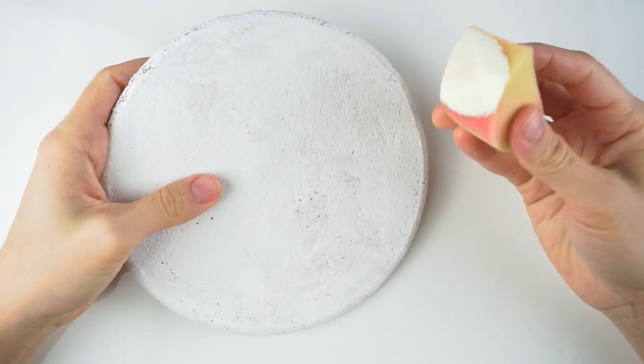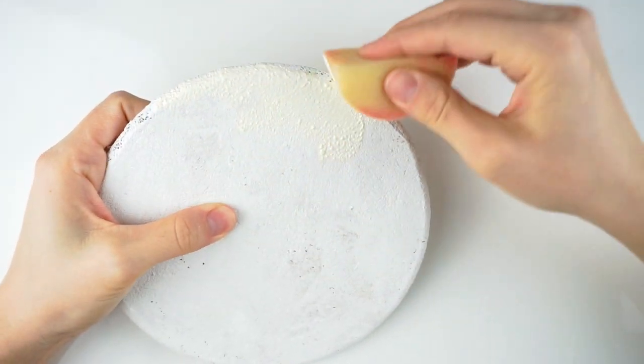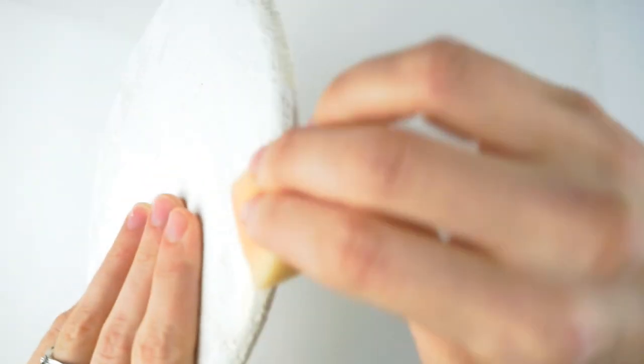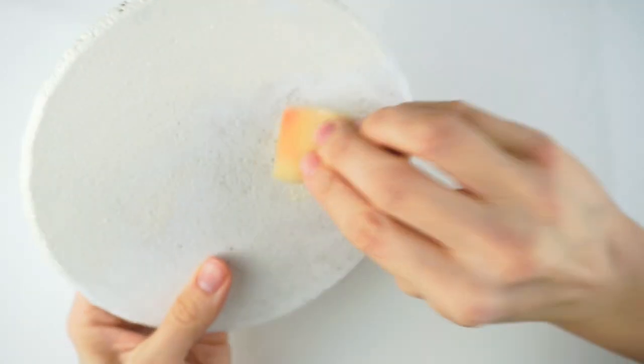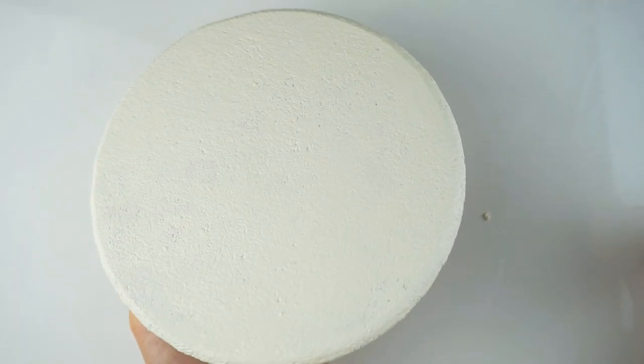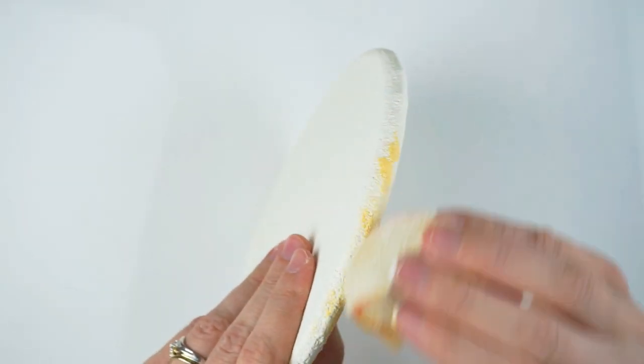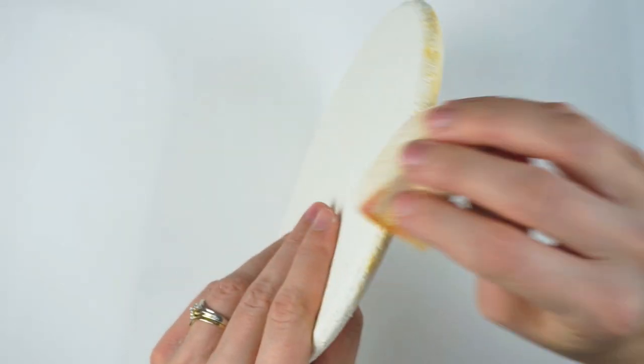Then paint your cookies an off-white color, which will make them look like a raw sugar cookie. I use a sponge to add the color because I like the texture it gives the cookie instead of the strokes of a paintbrush. Then using your painting sponge, blend in some golden yellow on the sides and on the bottom of the cookie to make it look baked.